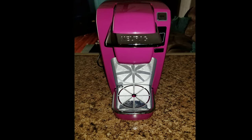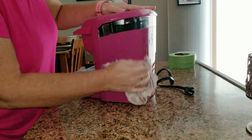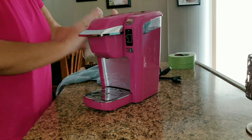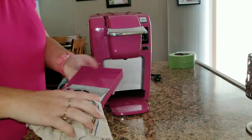Hey guys, welcome back to my channel. Today I'm going to be taking my old Keurig, which is pink, and painting it black. I've been wanting to do this for a while but didn't know how, so I finally looked it up and this is the best method I came up with.